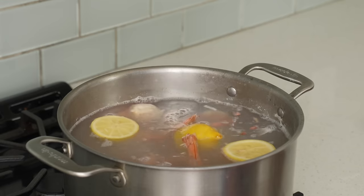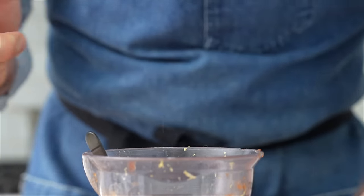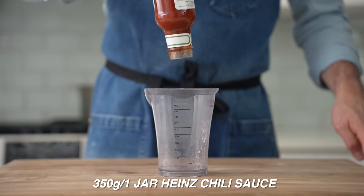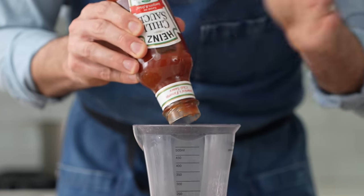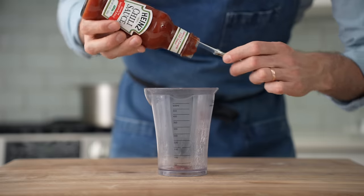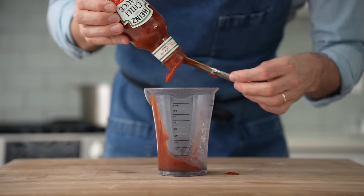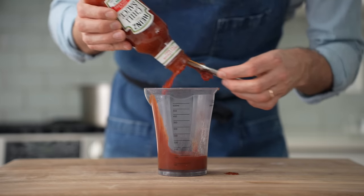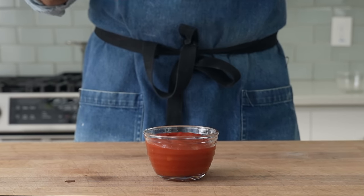While the shrimp gently poach, let's make the spicy, tangy cocktail sauce. I'll combine 350 grams — one whole jar — of Heinz chili sauce. Compared to ketchup, chili sauce has garlic, onion, and chili powders in it and is overall a little less sweet. You could sub ketchup one for one, but be prepared for a sweeter sauce overall.